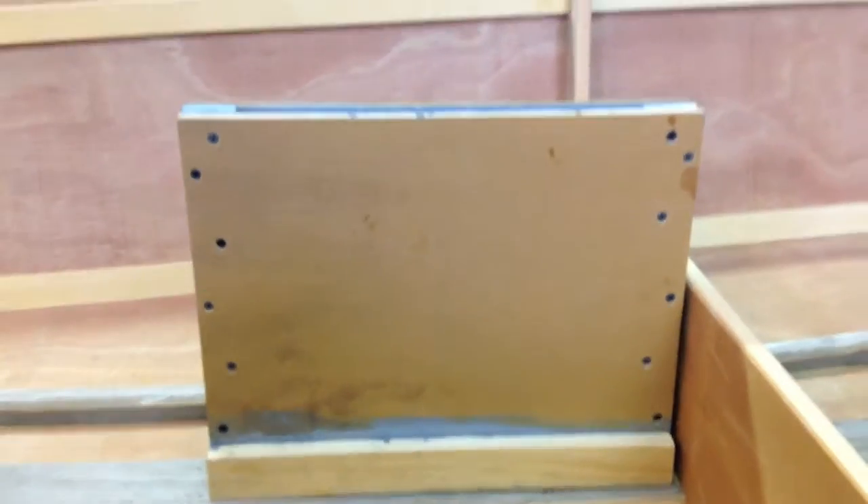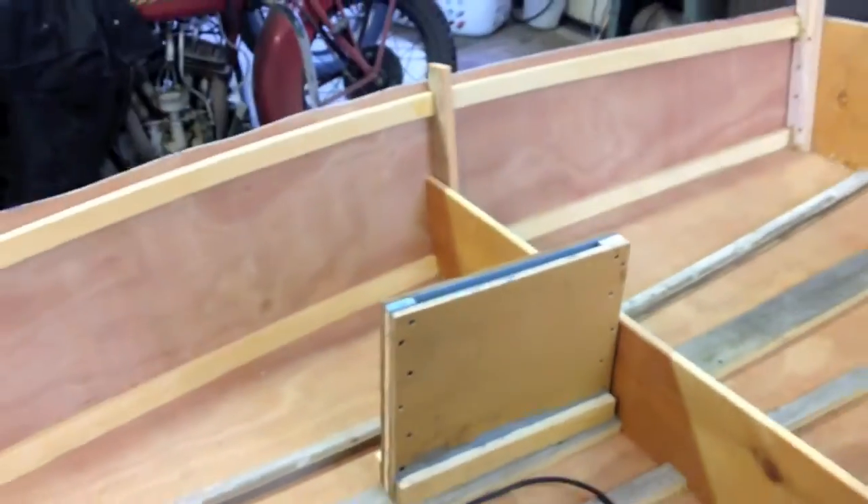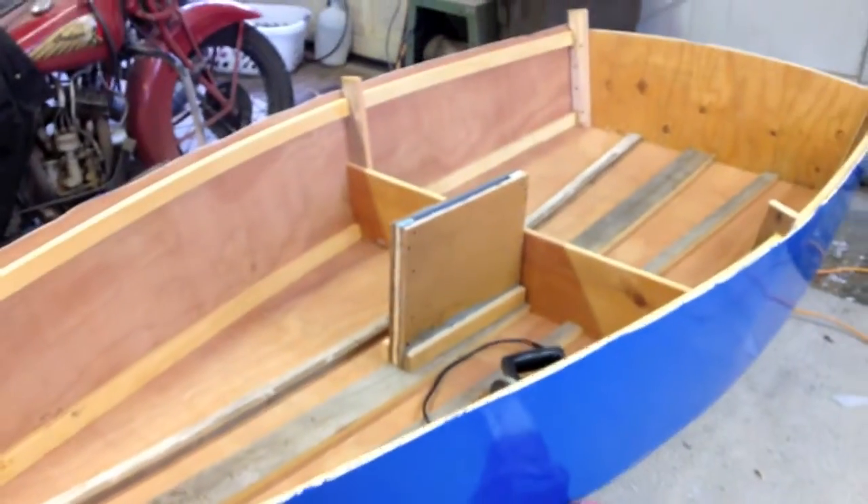There's a bit of a curve in the hull, so we took a belt sander and rounded it off a little bit so it would fit down in there nice and flush. Then we pre-drilled the holes in the bottom of the boat, and here's what the screw pattern looks like — and screwed that together.